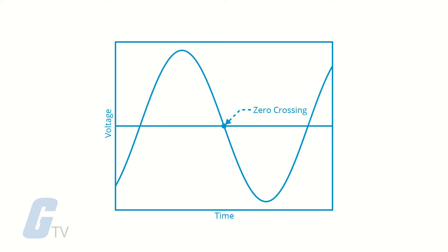Zero-crossing means that the relay is energized when voltage meets the zero point and is de-energized when the current meets the zero point, depending on the signal control on the input circuit.